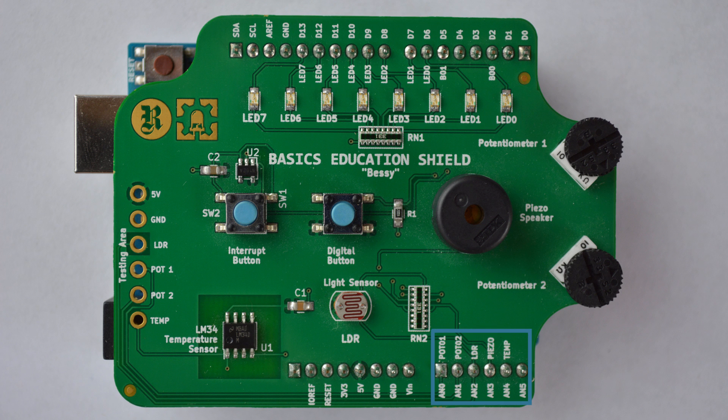Looking at the analog pins: analog pin 0 and analog pin 1 are both connected to potentiometers. Analog pin 2 is connected to a light dependent resistor circuit — the more light you shine on it the less resistance, and the less light the more resistance. Analog pin 3 is connected to a piezo buzzer which makes pretty annoying noises — kind of like kids, but electric. And finally, analog pin 4 is connected to a temperature sensor.